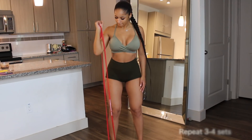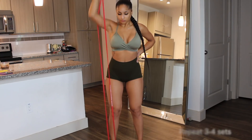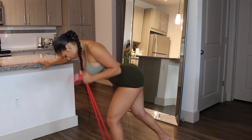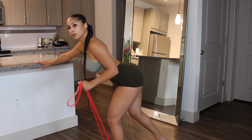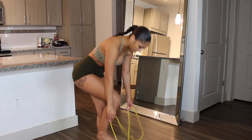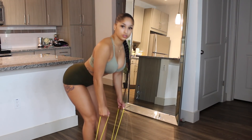For this superset you will repeat it three to four times. Always shoot for four, but if you can only do three then that is fine as well.